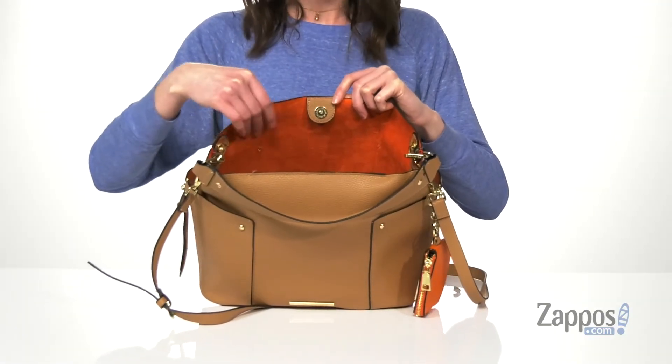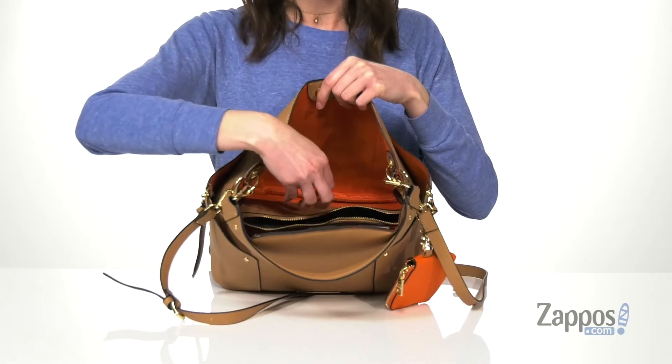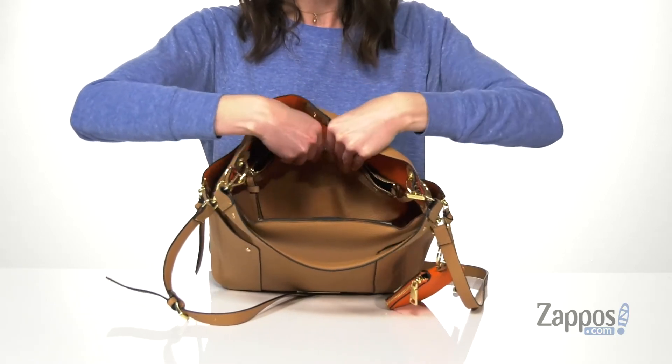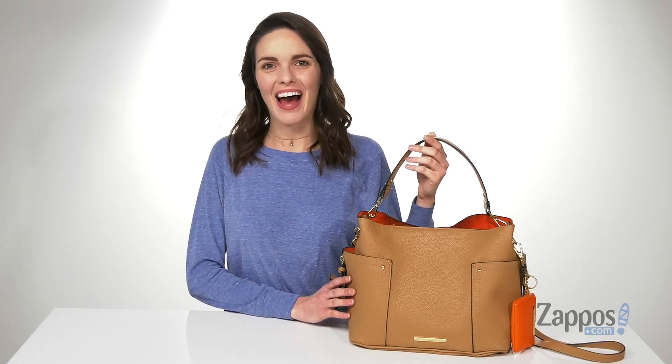Inside is fully lined with this bright pop of orange that matches that little coin purse. You've got a magnetic closure with a zippered pouch in the center that's perfect for keeping anything you want to keep more secure. And on the front wall, you've got a smartphone pocket along with an additional zippered pocket. Carry everything that you need and more with this hobo bag from Steve Madden.